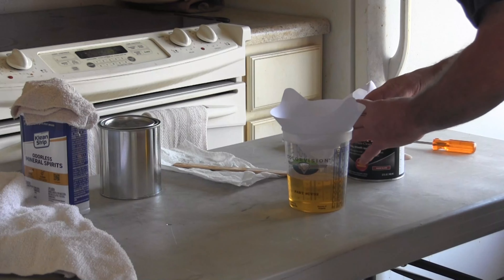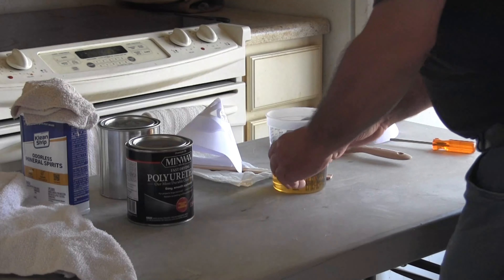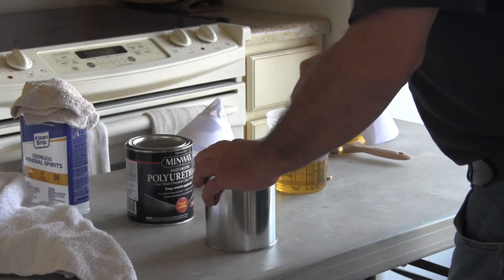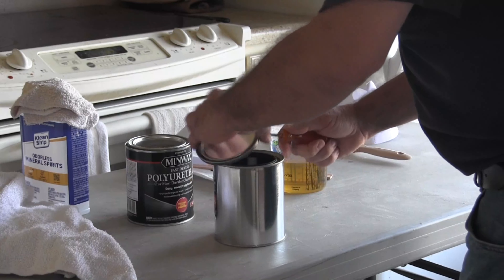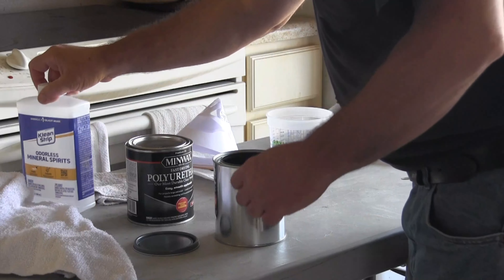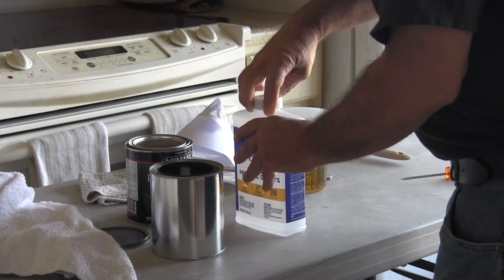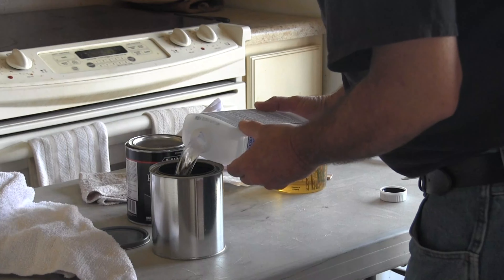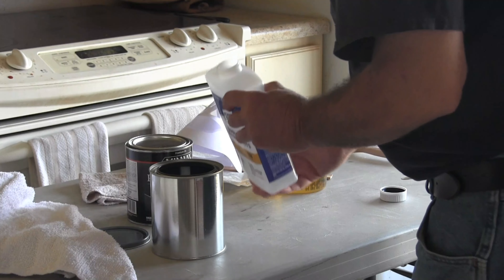Just as soon as I got done pouring that, I'll put the cap back on the poly. The last thing I'm going to do before I get started: I have an empty paint can here and I'm going to pour mineral spirits into it, so when I'm done with my brush I can just slam it right down into the mineral spirits and begin the cleaning process right away.